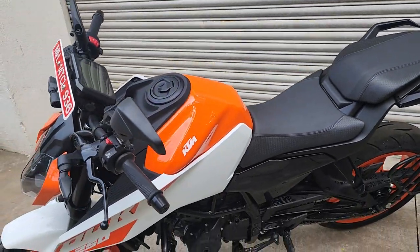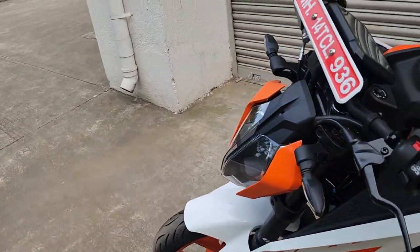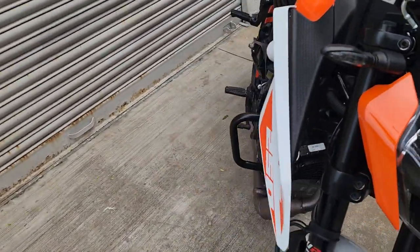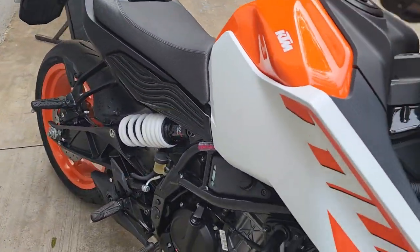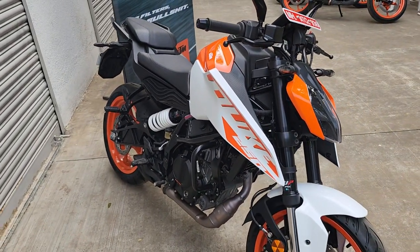The switchgear seems the same, but when we ride it — which we will in the next 15 to 20 days — we'll let you know more about it and be able to start and show you the bike, the lights, and everything else. Right now this is a very nice first look at the KTM Duke 250, which looks quite impressive and has gotten much better.